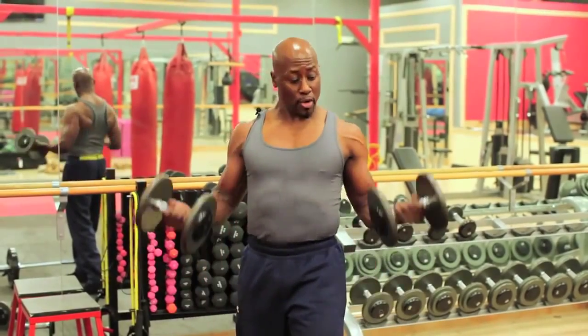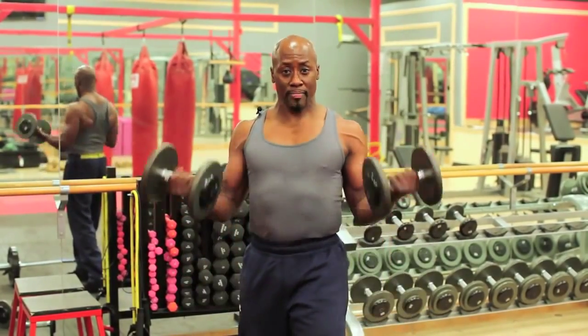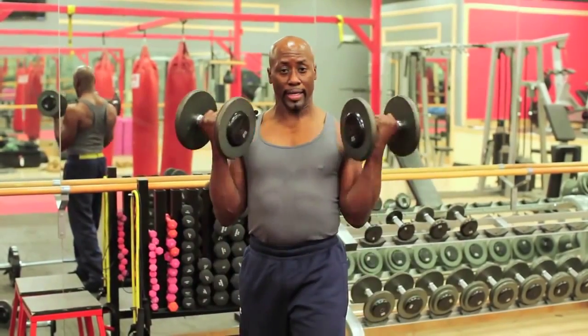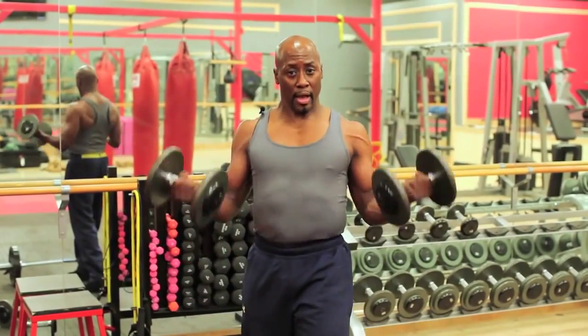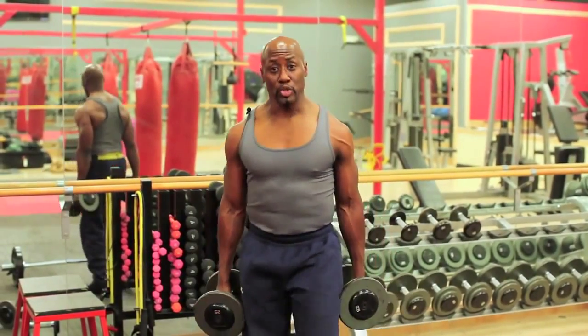Now we're going to do three. Let's go. One, two. Keep your elbows by your side. Three. Now we're going to do two. One, two. Now we're going to do simply one. One. You got it.